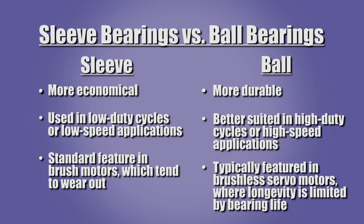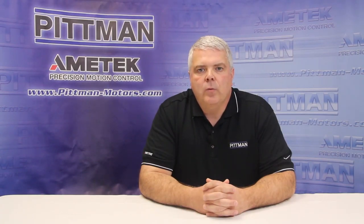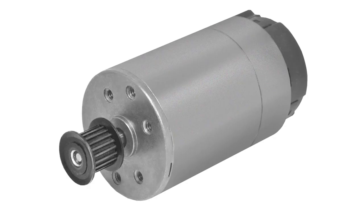Ball bearings are more durable since they are made of stronger material and contain more lubrication. They are better suited to high duty cycle or high speed applications. Ball bearings are typically used in brushless servo motors, where longevity is normally limited only by the bearing life. Ball bearings should be used when side loads will be applied to the shaft of a motor or gearbox — for example, a shaft with a pulley subjected to belt tension.